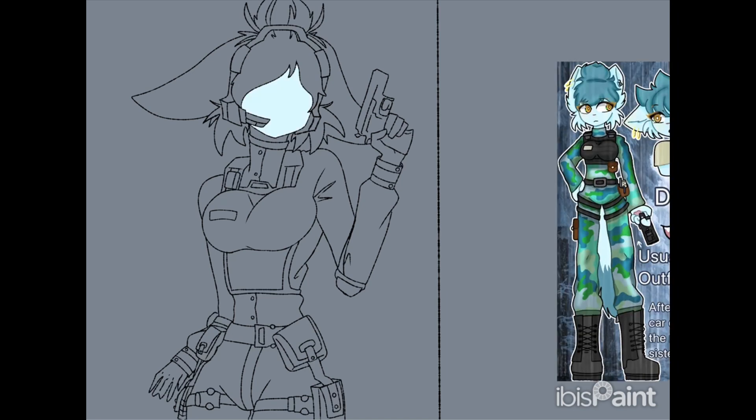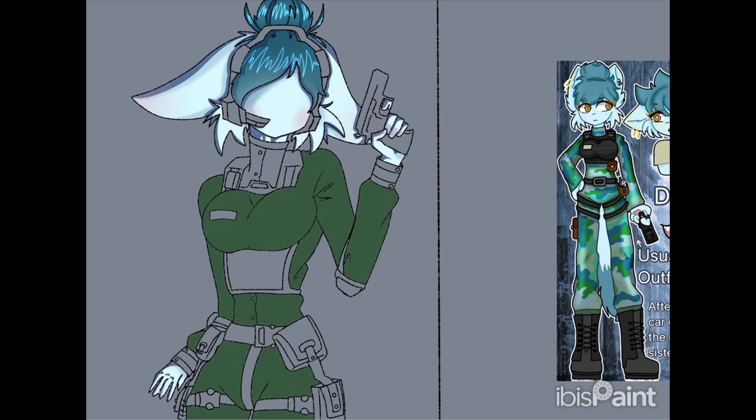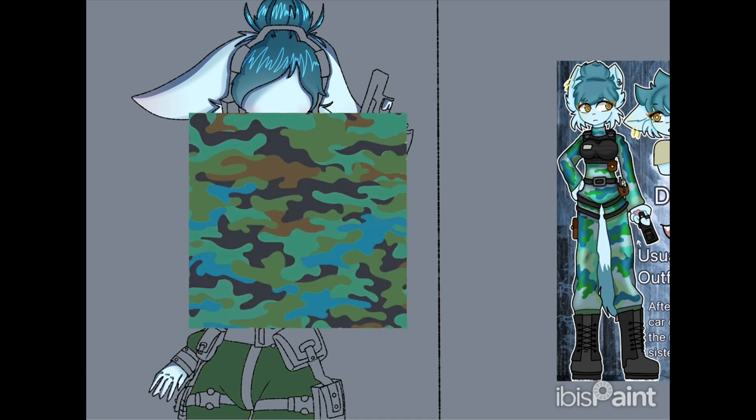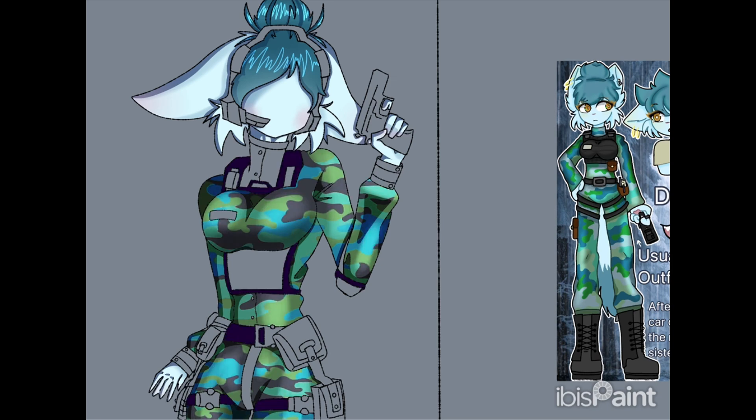Now we're getting into the coloring, and I was 50/50 on the fence about it. I sort of knew what I wanted to do but at the same time I didn't — there are a lot of little details and I wasn't sure what colors to use. I knew I wanted camo with cold blue and green themes, since that's her color palette, and a warm brown for her eye. At first I was going to hand-draw the camo like I did in the previous drawing, but this time I just recolored a camo print instead.